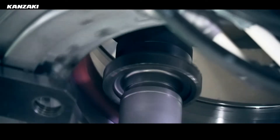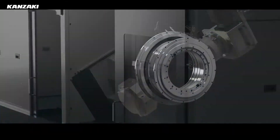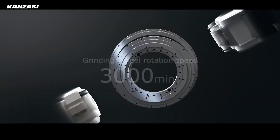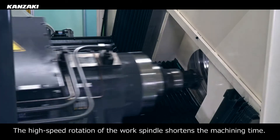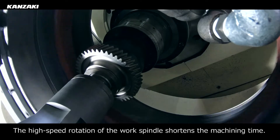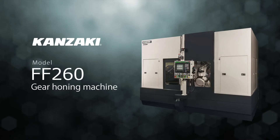Kanzaki meets a challenge. The grinding wheel is supported at both ends, achieving a rotation speed of 3,000 rpm. The high-speed rotation of the work spindle has shortened the machining time. Kanzaki Synchronous Gear Honing Machine FF260.